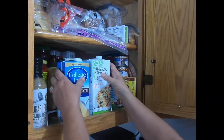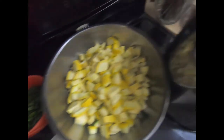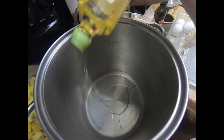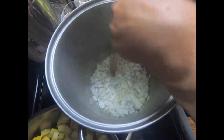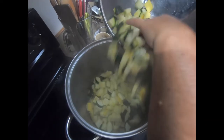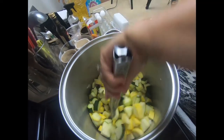Now I'm going to get my chicken stock out of the cabinet — it's two cartons of chicken stock, one bone broth and one regular. I also have three eggs and a cup of parmesan cheese mixed together. I've got three tablespoons of oil, my onions and garlic, and my squash ready to go.